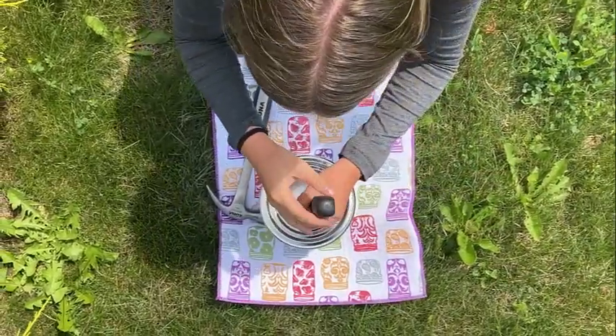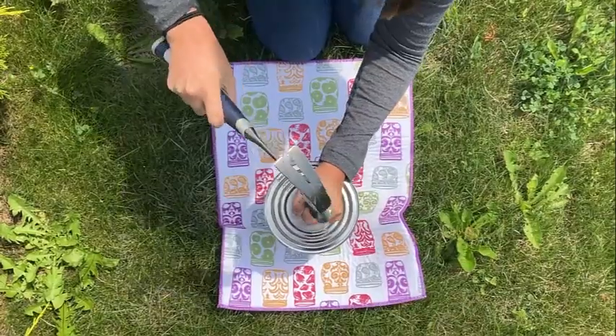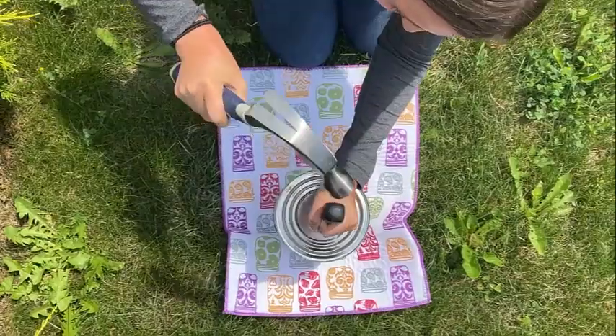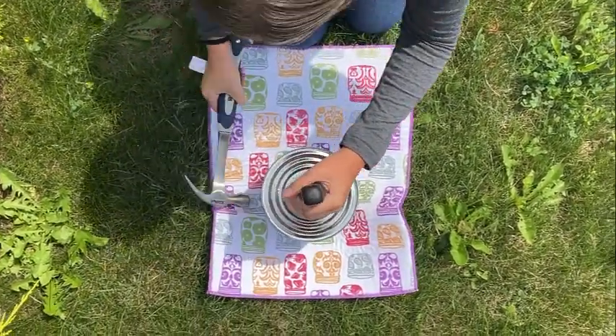Next we're going to take a coffee tin and place it on top of a towel, just to keep it steady and make it sound softer. We then hammered in a screwdriver until it created a hole in the top of the coffee tin.